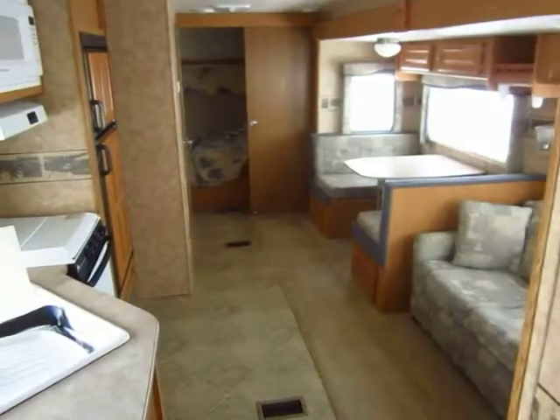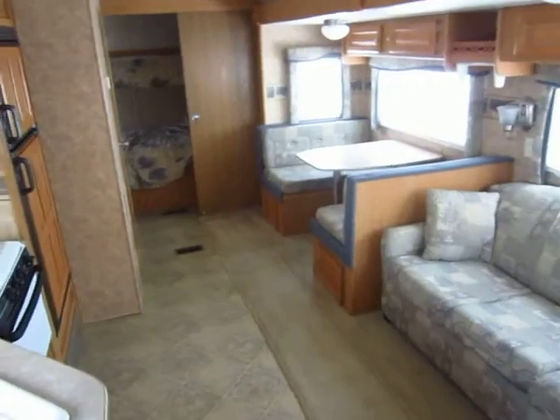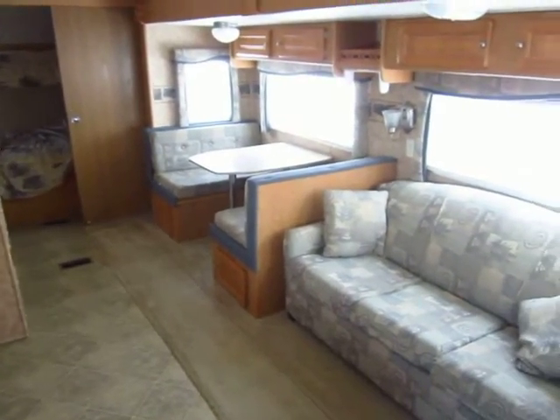Give us a call at 800-256-5196. Haylett RV of Coldwater, Michigan. Thank you everybody — happy camping!